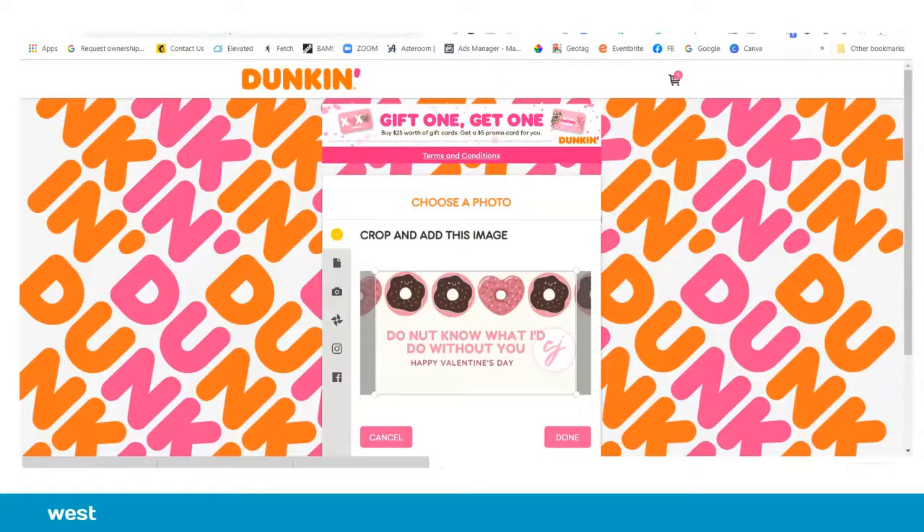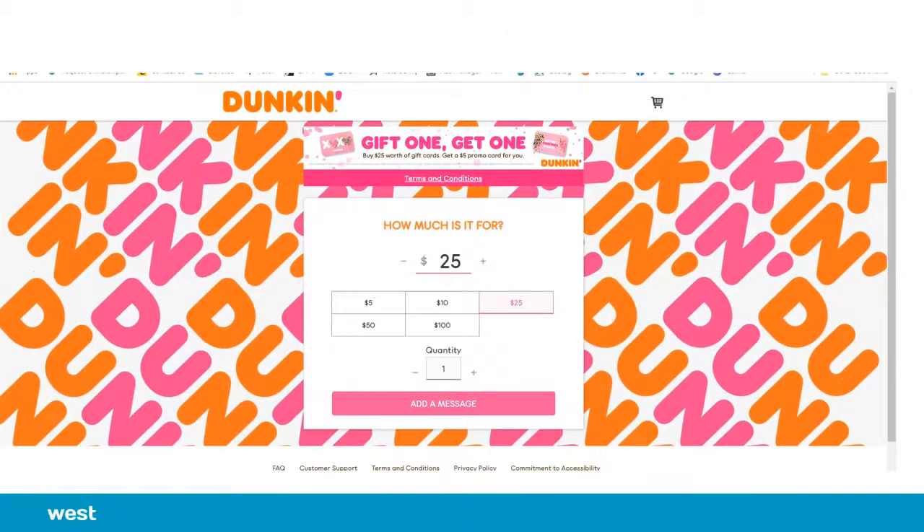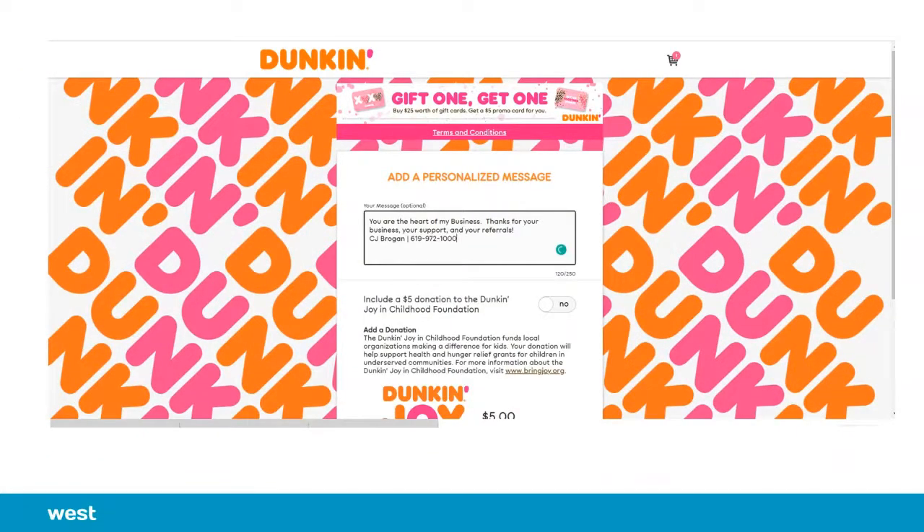Next we get to choose how much we want to put — the denomination on each card — and then we will pick the email address with a message that we want to send to each client and add it to the cart.